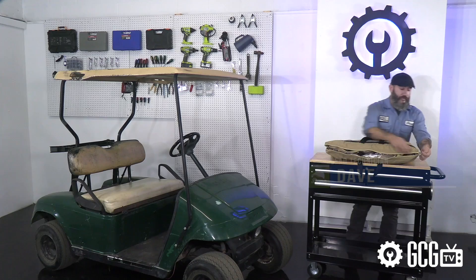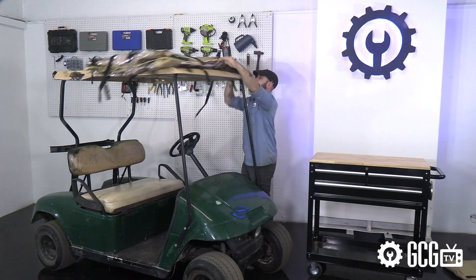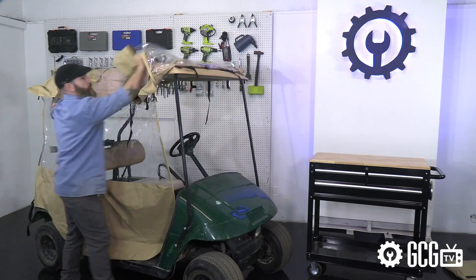Welcome to the Golf Cart Garage. Today we're looking at a quick how-to video for everyone who asks us about the golf cart enclosures we carry. Since it's getting to be the time of year when some of us need protection from the elements, and since I've frequently been told that I should be kept in an enclosure of some kind...